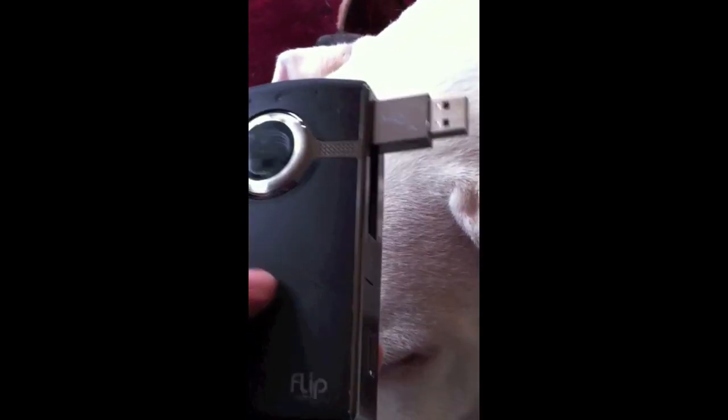It has rechargeable double-A batteries, or you could take the rechargeable double-As out and just use regular double-A batteries. So if you're on vacation and your batteries die, you can always put two new ones in — that was always a great feature. It holds two hours of video, but unfortunately they never built it with a removable SD card slot for more memory.